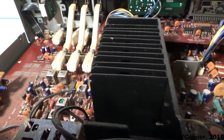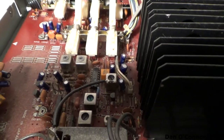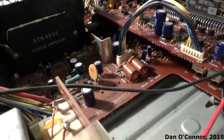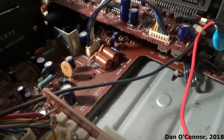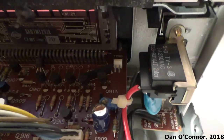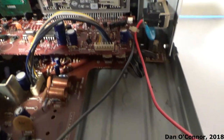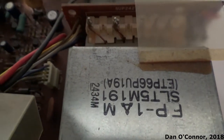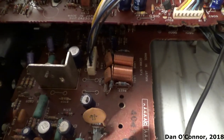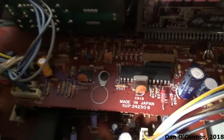Let's look inside for a second and see what we can see. If anybody out there spots anything that you recognize as a Technics date code, let me know. Lots of codes but nothing specifically yells 'date' to me. There are a few chips there but I'm not good at reading those.